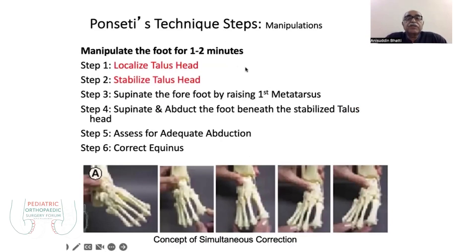There are six steps in the manipulation technique. First is the localization of the talus head, then stabilization of the talus head. You have to fix the talus in the ankle joint — you should not allow movement of the talus but allow free movements at the subtalar joint, hindfoot, and forefoot. Then the third step is supination, because the metatarsus is in pronation.